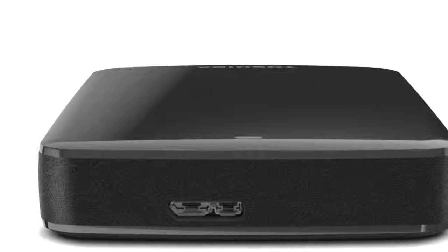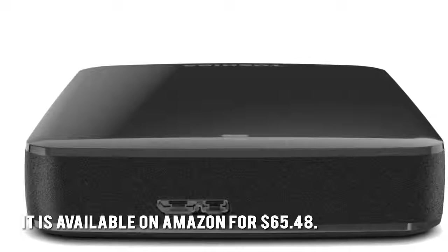How much is the Toshiba Hard Drive Canvio Connect 2? It is available on Amazon for $6548.